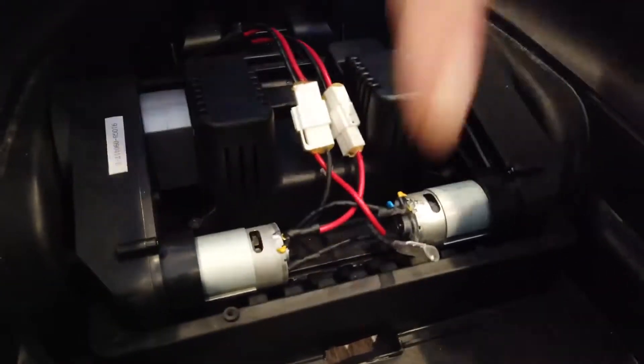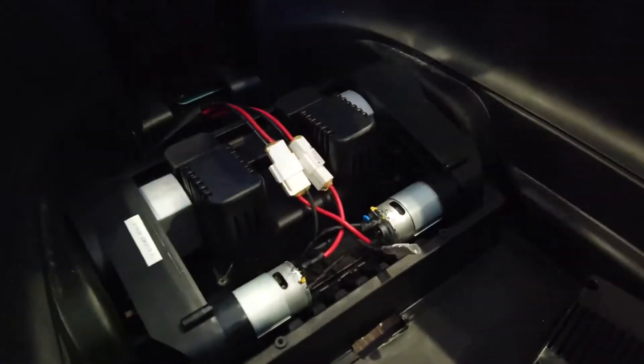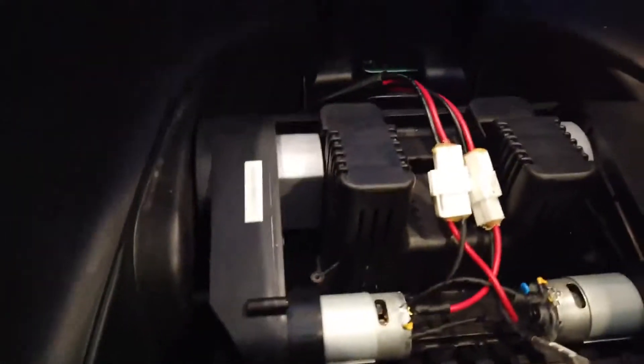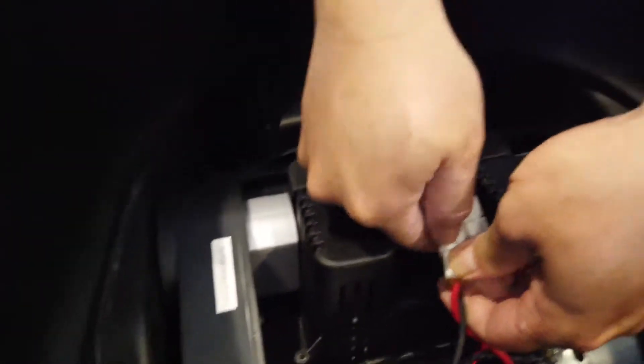Let's give it a shot and hit the gas pedal. The left side motor is working, the right side motor is not working. So let's measure the voltage on the inputs coming in here. We'll need a plug to put over. Pop this out.